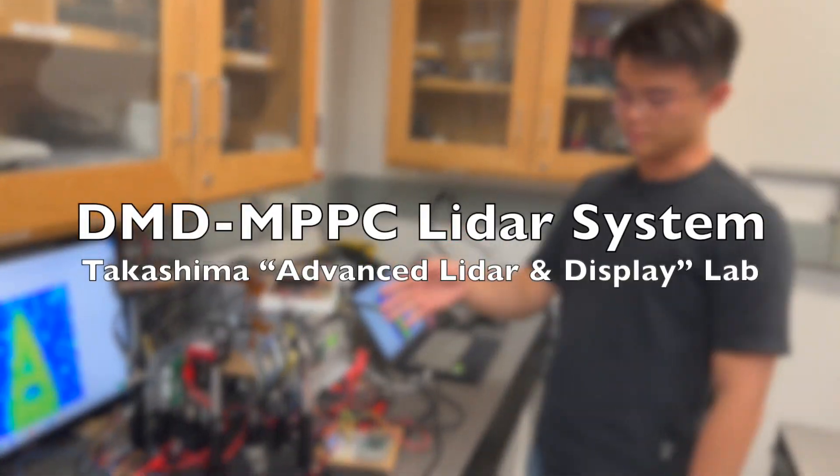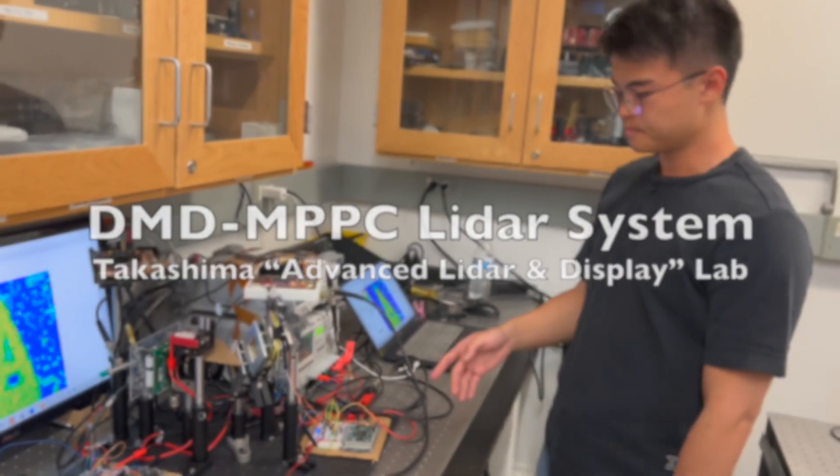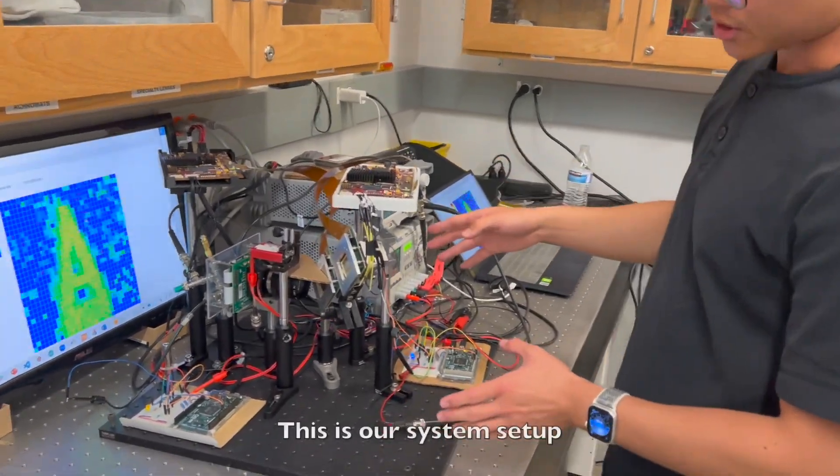Hello everyone, today I'm going to talk about our MPPC light-up system in Dr. Takashima's lab. This is our system setup.